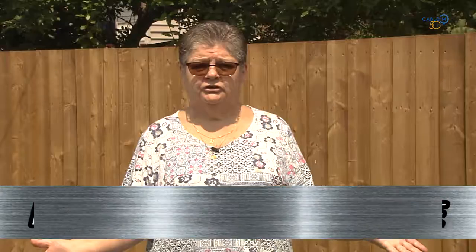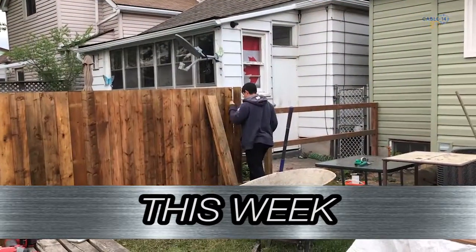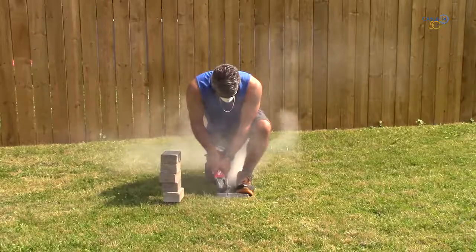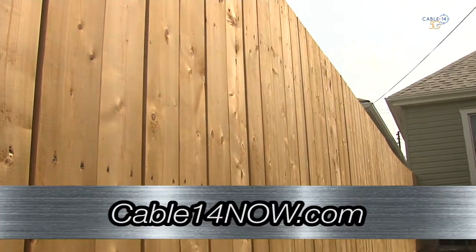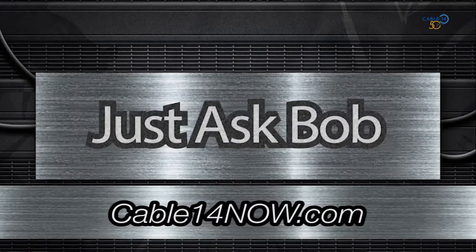And he's going to be working on my grass shortly, I hope. Check out our showtimes on your program guide and on Cable14Now.com. Only on Cable14 and Cable14Now.com.